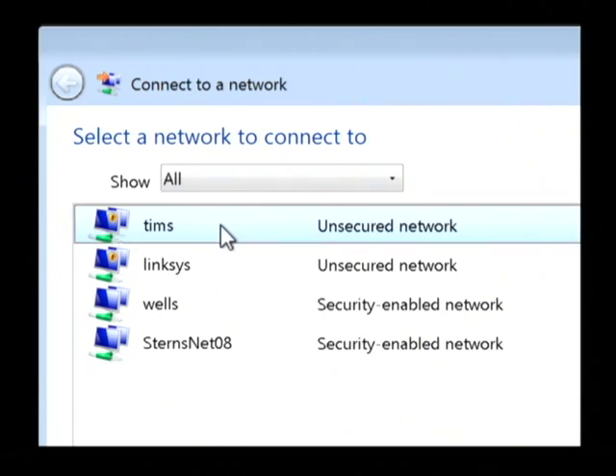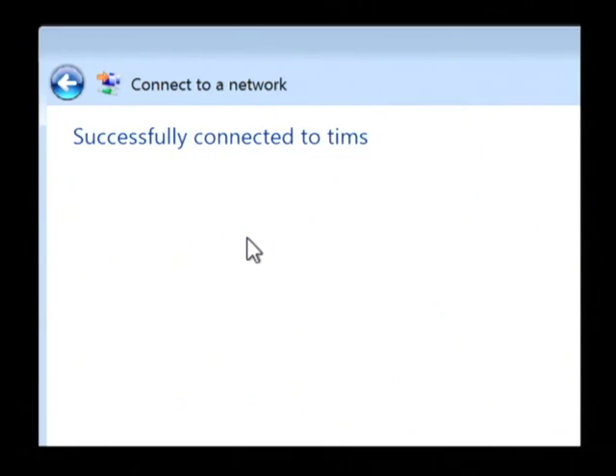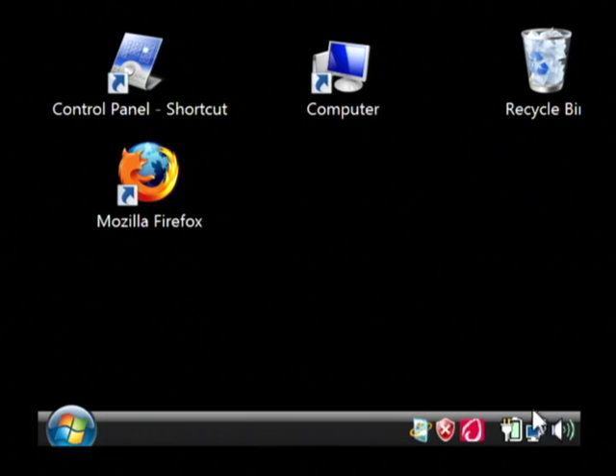What we have to do is select one that we would like to hop onto — just right click on it and say connect. What this has just come back and told me is that I have successfully connected to this wireless access point that I'm within range of. My name's Dave Andrews and I've just talked to you about wireless internet access on laptops.